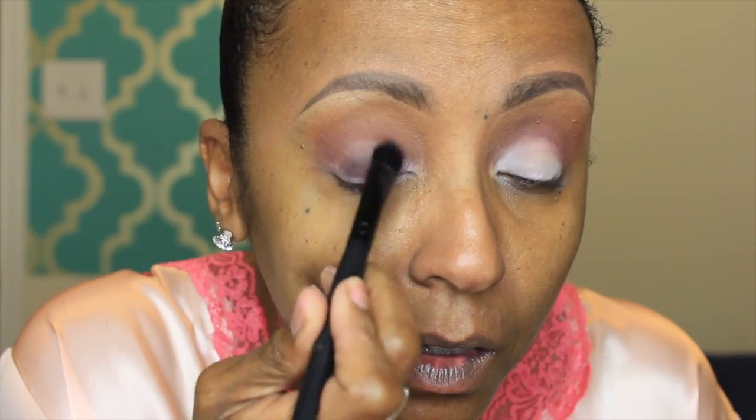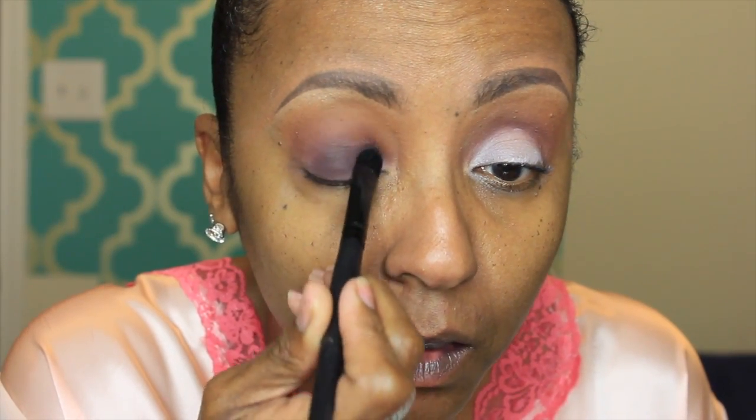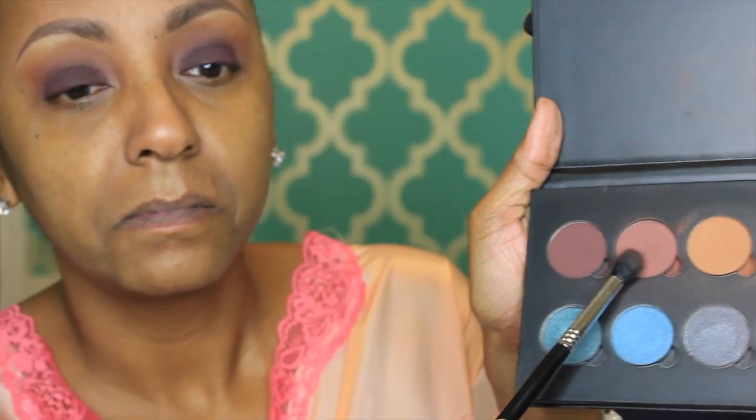I'm adding Deep Plum to the lid and continuing to pack that on until I get the desired consistency and color payoff I want. I packed it on pretty heavily just to make sure it was true to color. Now I'm taking that same brush with nothing on it and just blending out the top of that Deep Plum. Then I'm going back into Red Earth — my second transition color — and blending the top of Deep Plum with Red Earth so it all blends together nicely.